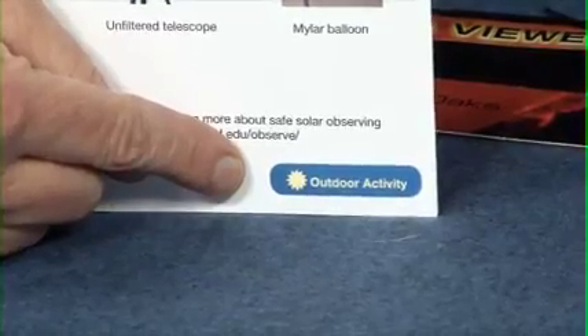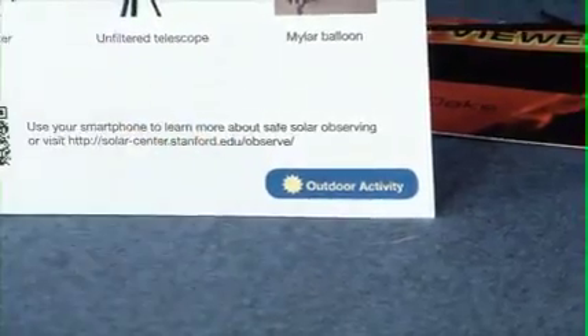Some of the cards need to be used outdoors. You'll see a little symbol of the sun on the back of those, indicating it's an outdoor activity. For many of the cards, you don't need a telescope or even a sunny day — you could use them at a clouded-out event or inside.